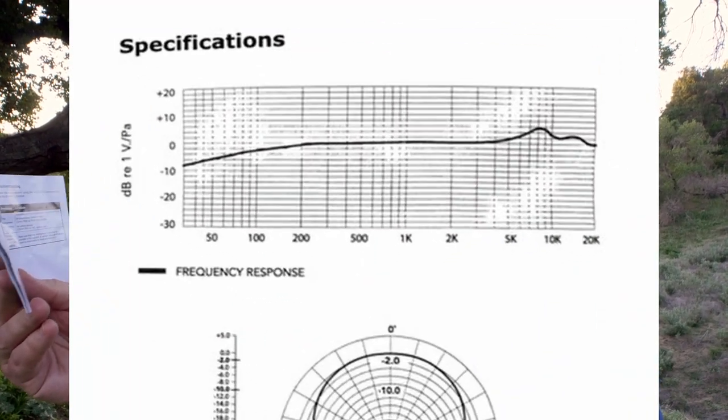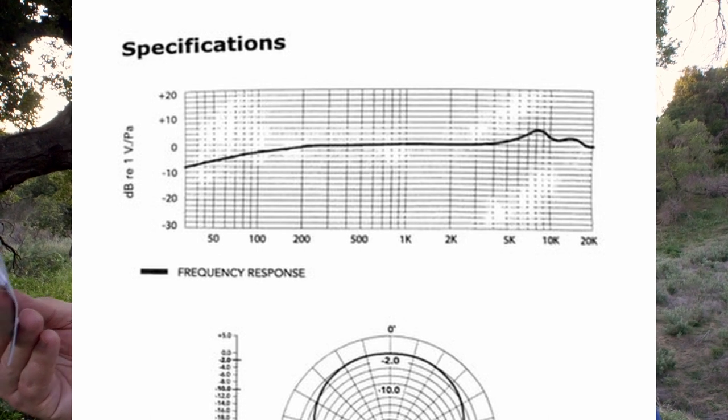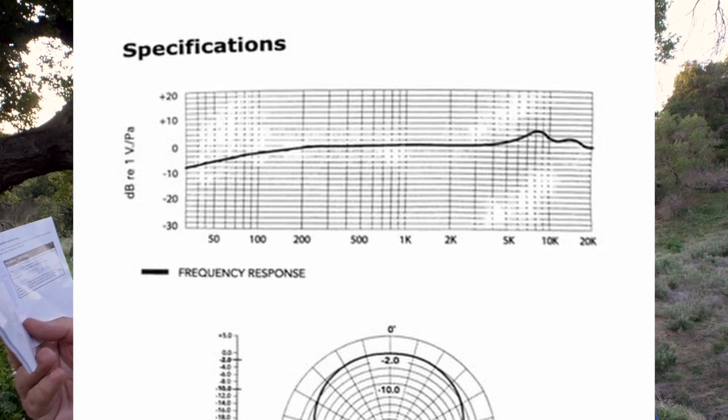The specs on this are interesting because if you look at the frequency response curve there's a definite roll-off in the low end and then it's kind of peaky in the high end. You see that a lot with microphones. It's not so bad that you couldn't adjust it in post — just give it a little boost in the low end if you need it. I think that's a function of how small the microphone is — it doesn't have a very big diaphragm and it's got a very short baffle for the shotgun.